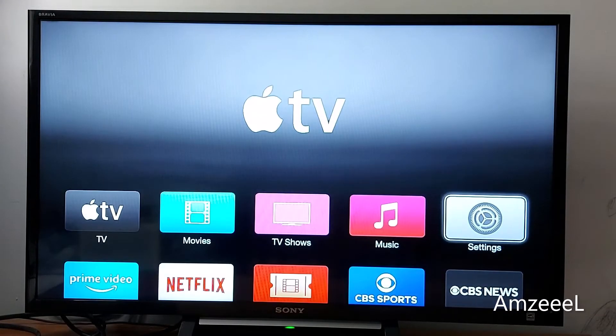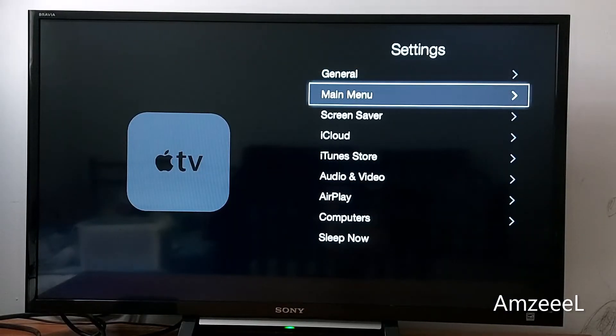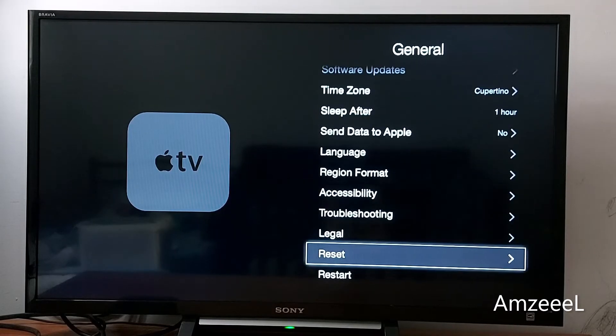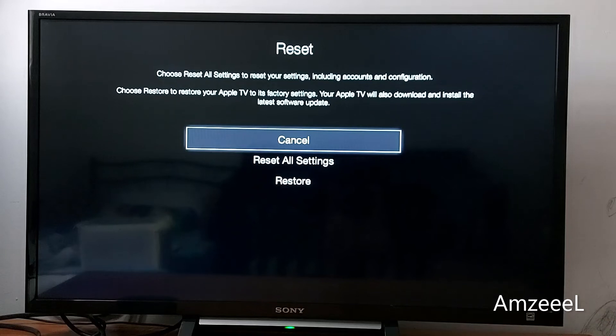Go to Settings, and in Settings go to General, scroll down and find Reset — this option right here. Then just tap Reset All Settings.